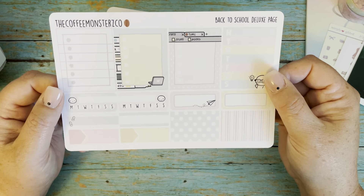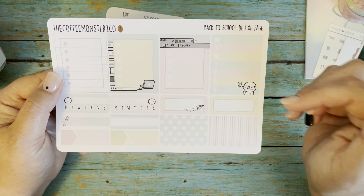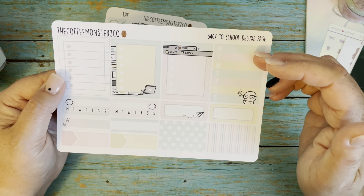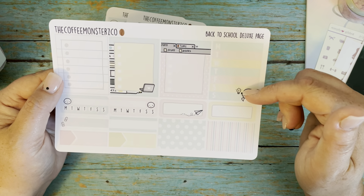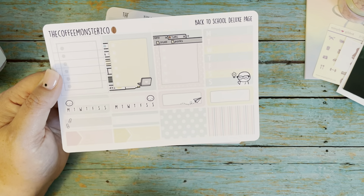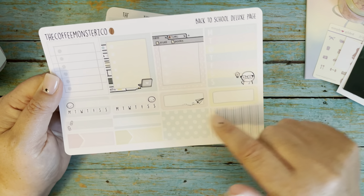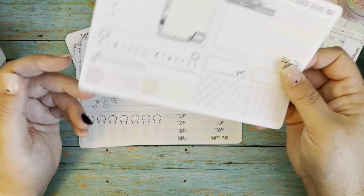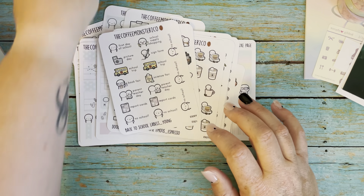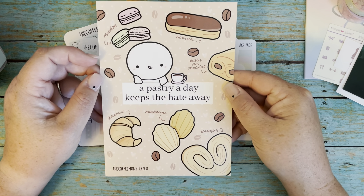Another page — this is the deluxe page, the add-on to make it the four-page kit. It comes with a few more full boxes and a weekly tracker. I usually use one like this as my meal plan over in the sidebar — it's like a list of what I plan on making. This also comes in handy if there are after-school things I need to remember. So I like using that, some habit trackers, this little label with the paper clips is so cute, and some more headers with stripes and polka dots and a few more labels. That's it for the four-page kit. The Coffee Monsters Co haul also came with a journaling card, which they usually do — 'a pastry day keeps the hate away.' A little sugar won't hurt you — everything in moderation.